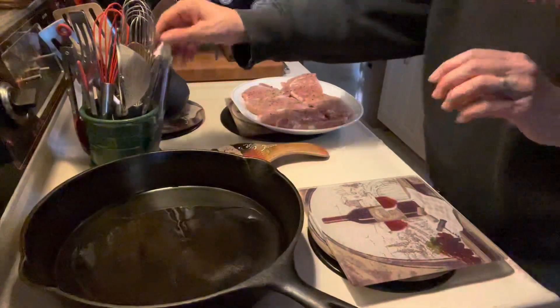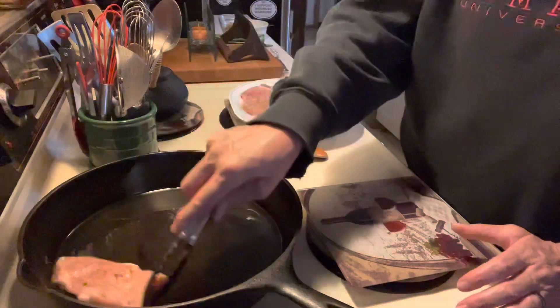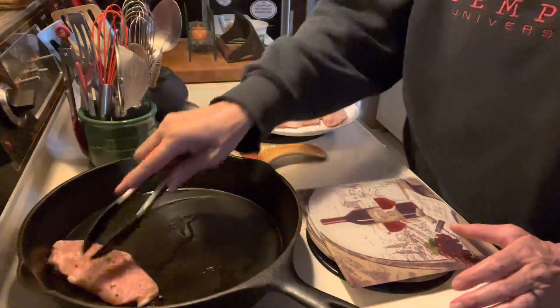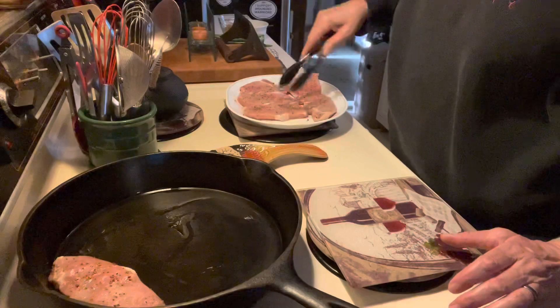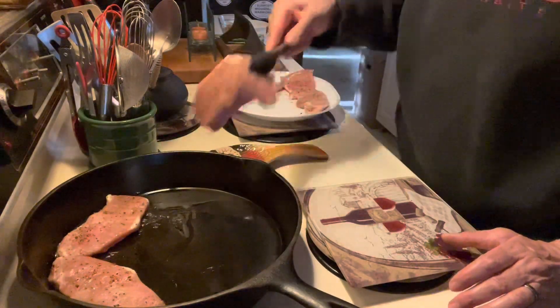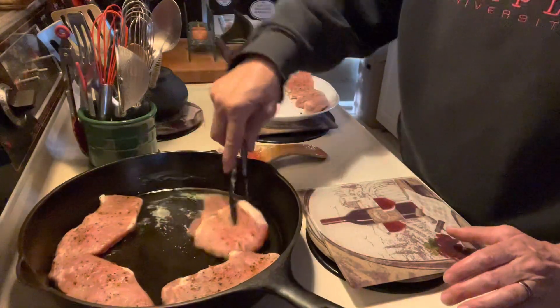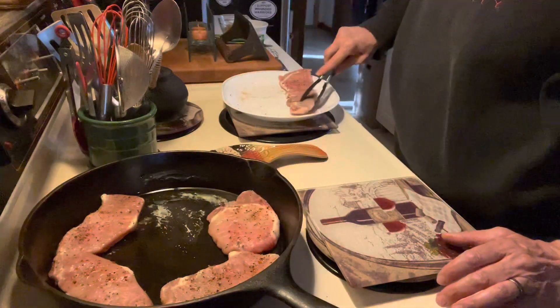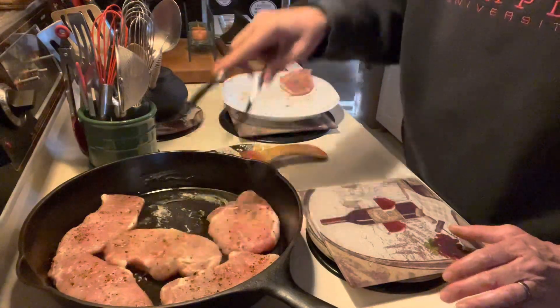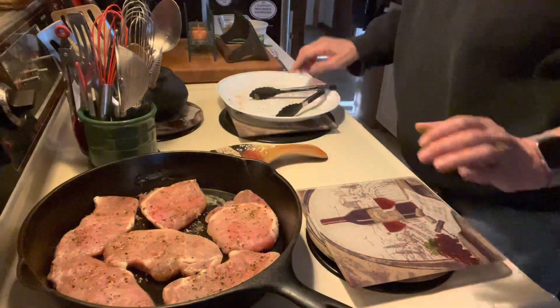Let's get these chops in here. I have a tablespoon of olive oil in my pan, and this is medium heat. We've got those going on.